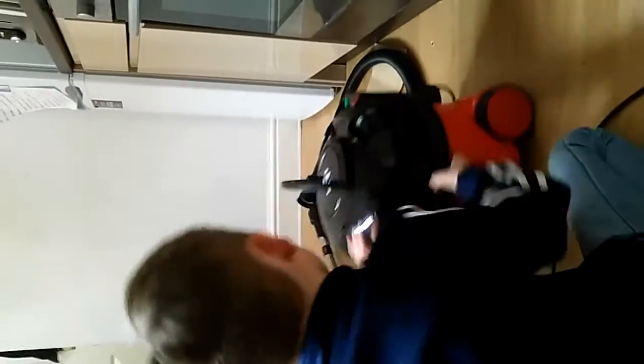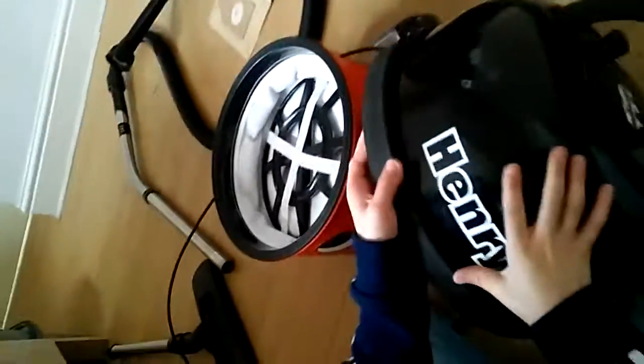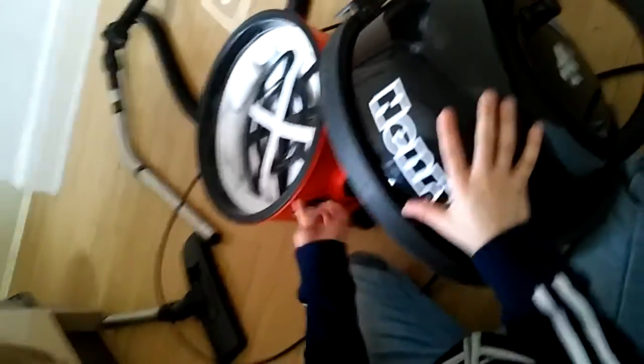We're taking the back off. The last of that when we put the new bag on. That's where we're going to test it.